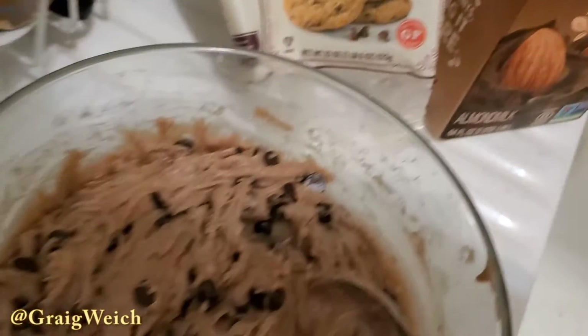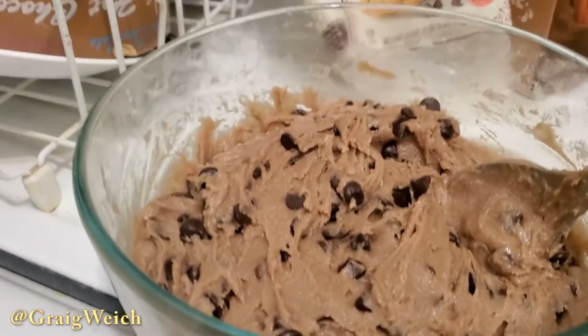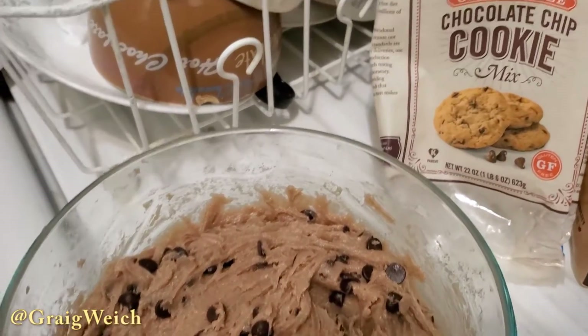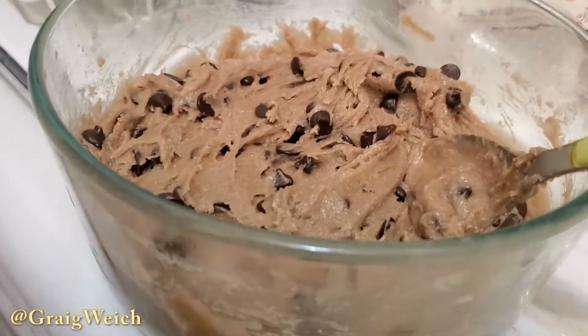What's up guys and welcome back to my cooking show. This is Greg Weick from Beyond Comics TV making gluten-free vegan chocolate chip cookies. This is actually my own recipe, and I have massive expertise in this area because of the fact that I've been eating like this for a long time.